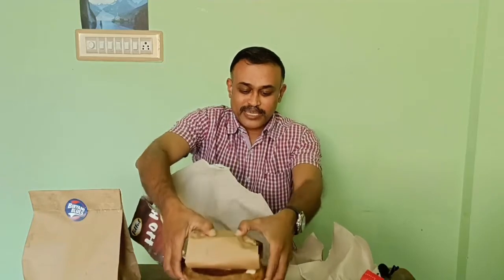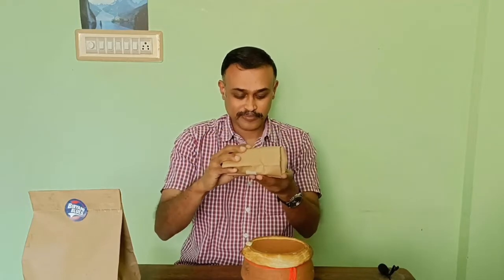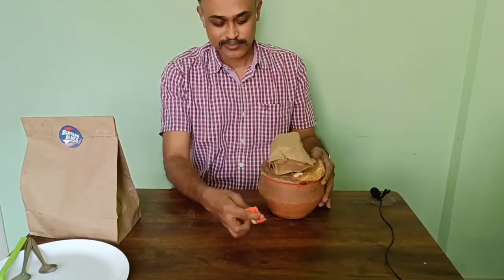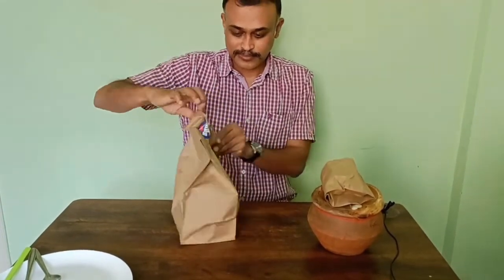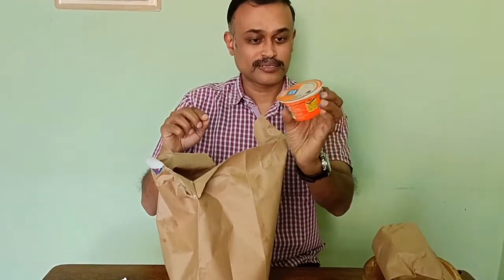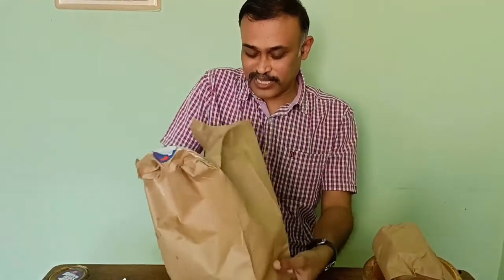I am going to remove this from the packing and keep it aside. This is how it comes and I believe this is a raita. Here they have stuck some you know after-meal soap — I am just going to remove that. Now let me open this. There is one pamphlet inside. This says raita — I think it's a Nestle, a premade raita. And this must be the salan. Here is the biryani itself.